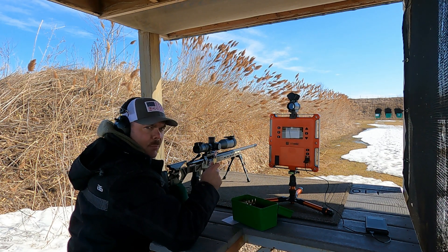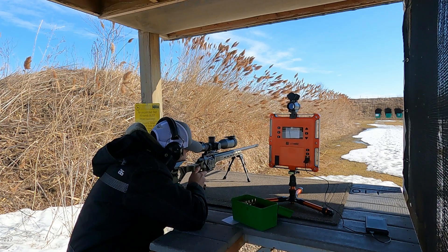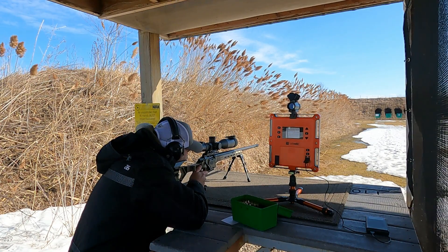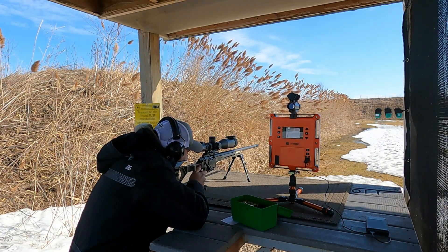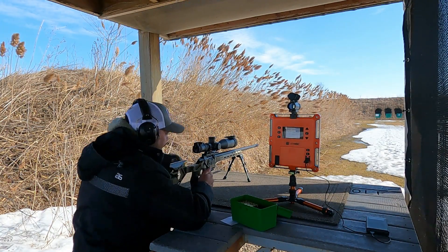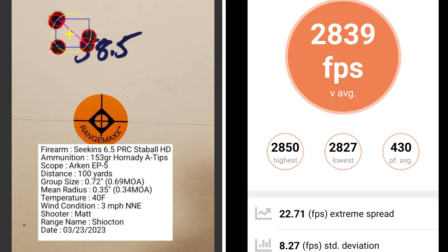This 5 shot group is with 58.5 grains of powder. At 58.5 grains of powder, I've got a group size of 0.69 MOA with a mean radius of 0.34 MOA. The average muzzle velocity was 2839 with an extreme spread of 22.71 and a standard deviation of 8.27.